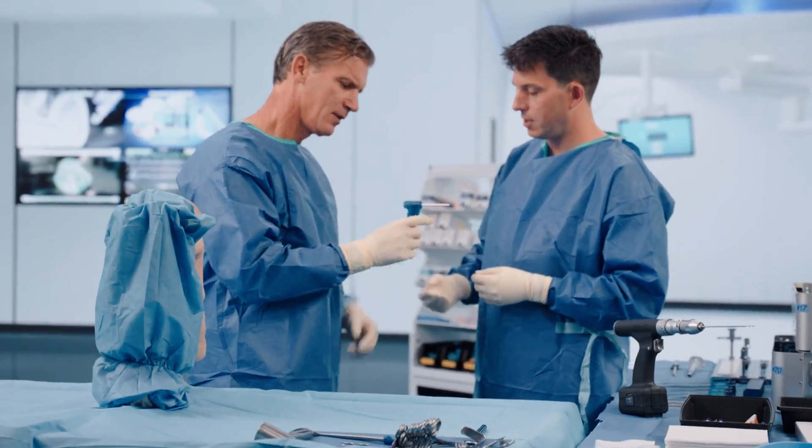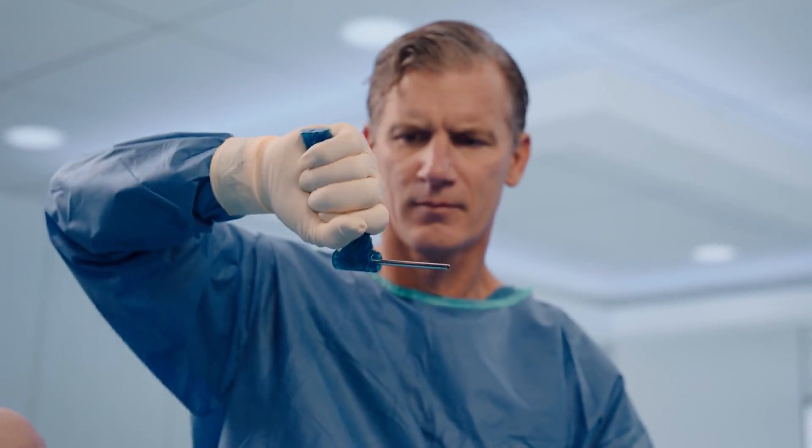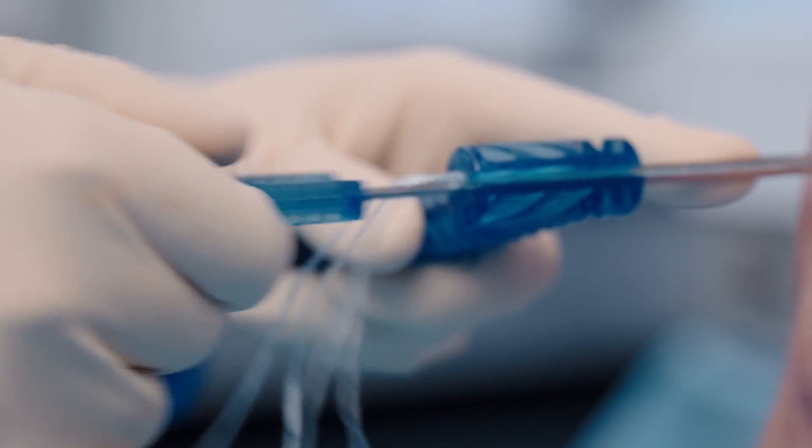You want something that's easy, reproducible, and doesn't have a lot of downside. That's the beauty of this device — it's easy to deploy. There's a hole, you stick it through it, you stick your graft through it, and you pull on it and it tightens it down.